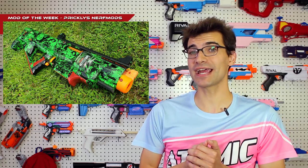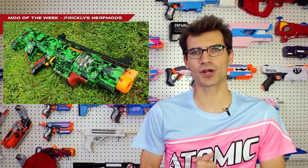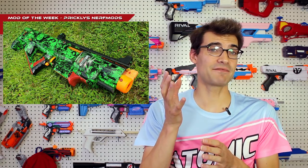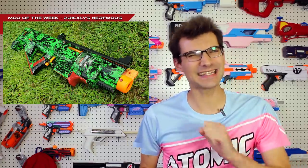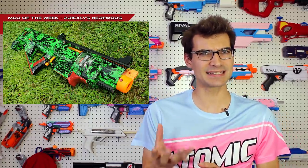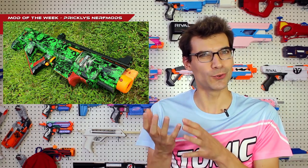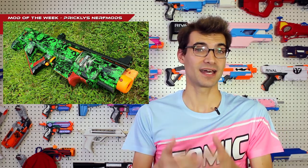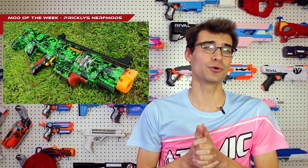This is a Rapid Strike and Centurion integration that is very nicely done. It looks really good, it's got some hydrodipping work over it and it's running some nice internal components. I'm not going to give you all the details because I always want you to click below to go to their posts and check out what's going on. He does have a video overview of this mod and a Facebook post as well. The thing I really like is the front barrel portion where he utilized a recon barrel and blended it nicely with the top portion of the Rapid Strike, so it just looks like it fits. I dig what he did there — it's a nice all-around blaster that would be cool to see on the field.